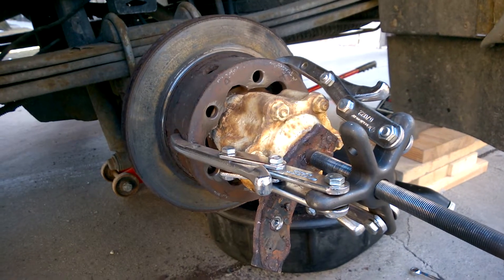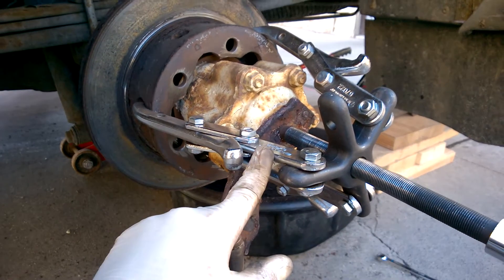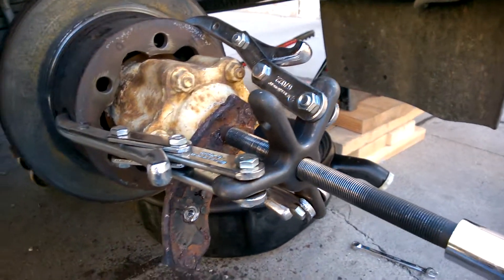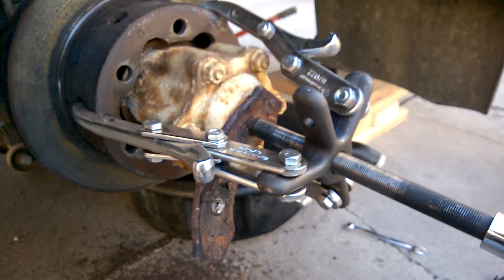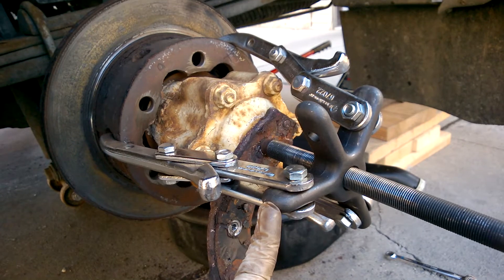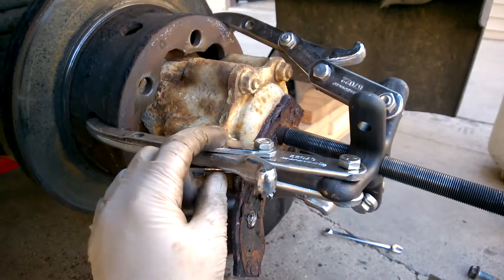I've combined the big 7-ton puller with the 3-ton puller jaws from O'Reilly's Auto Parts, and I used the extra length to extend this so it would reach over.